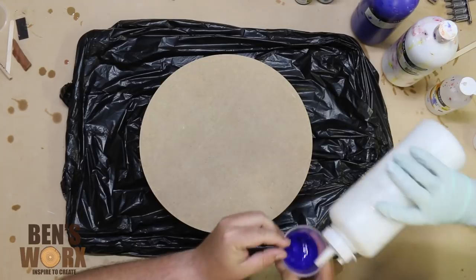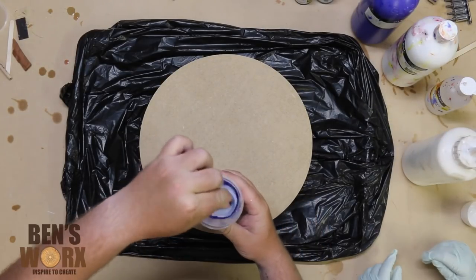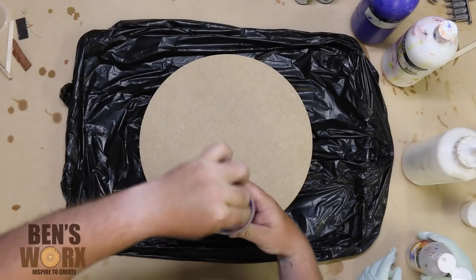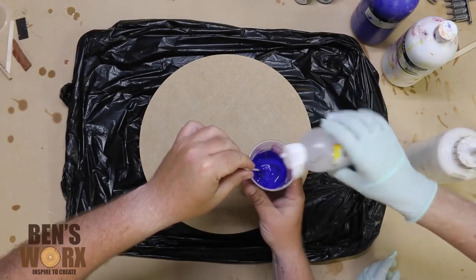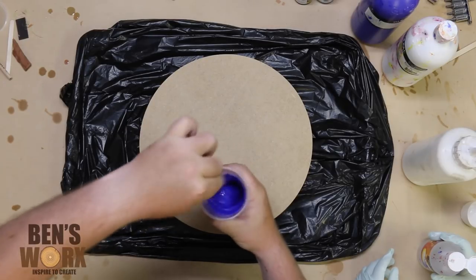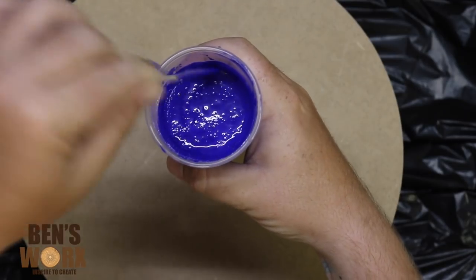The first step in preparing the paint is to add some PVA glue — I believe this helps it flow a bit better, but if I'm wrong please leave a comment down below. Now it's really important that you mix this really well. The next step is to add some water, which helps dilute the mixture so it flows easily on the board. You can see just how runny we need it.